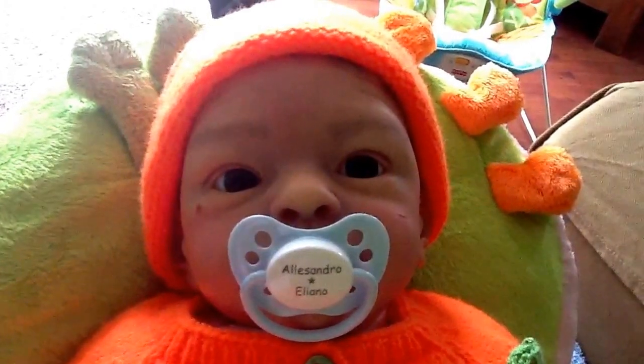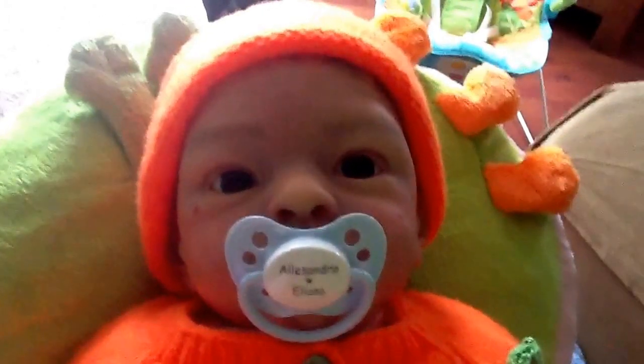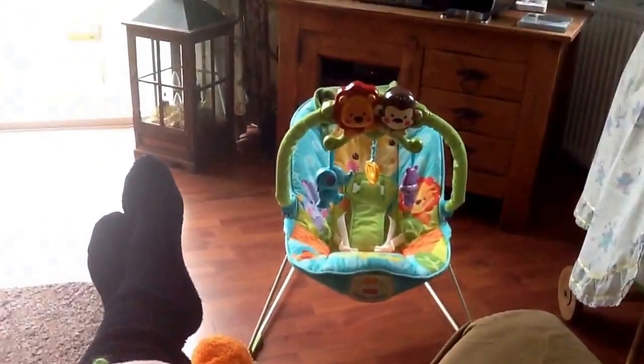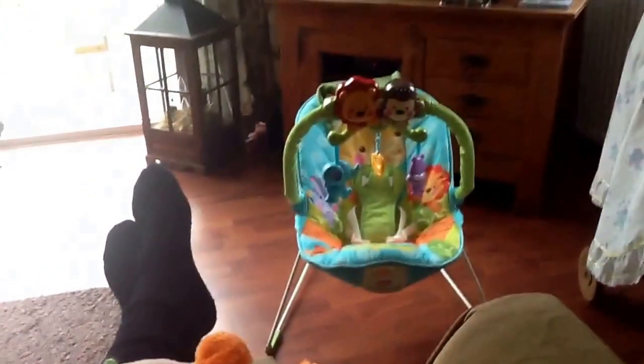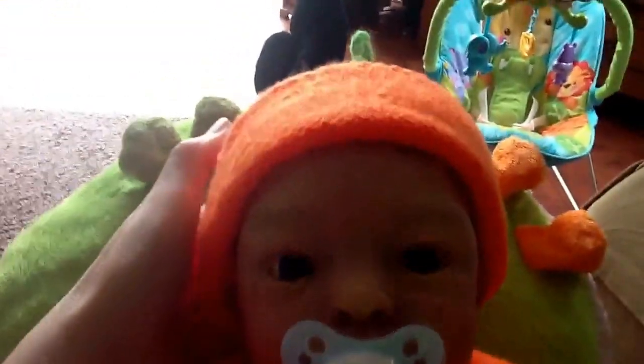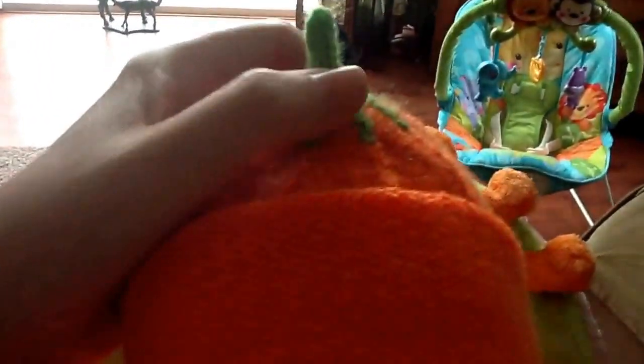Hello, I just wanted to make a short video to show you Alessandro. He had the long one, the green one, but now he has the real pumpkin head on his head with a little pumpkin.